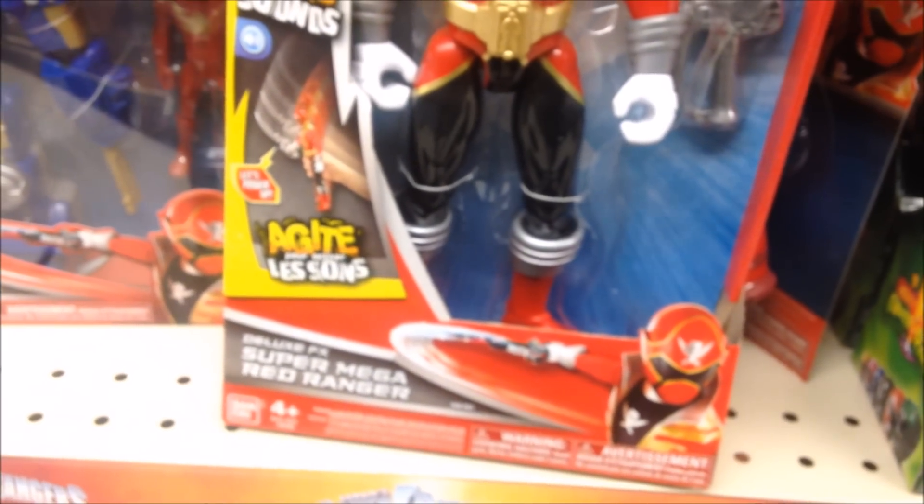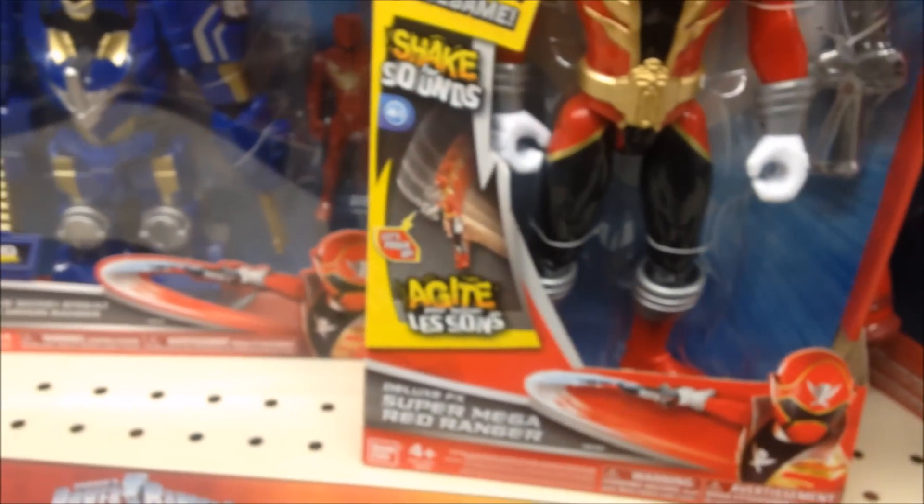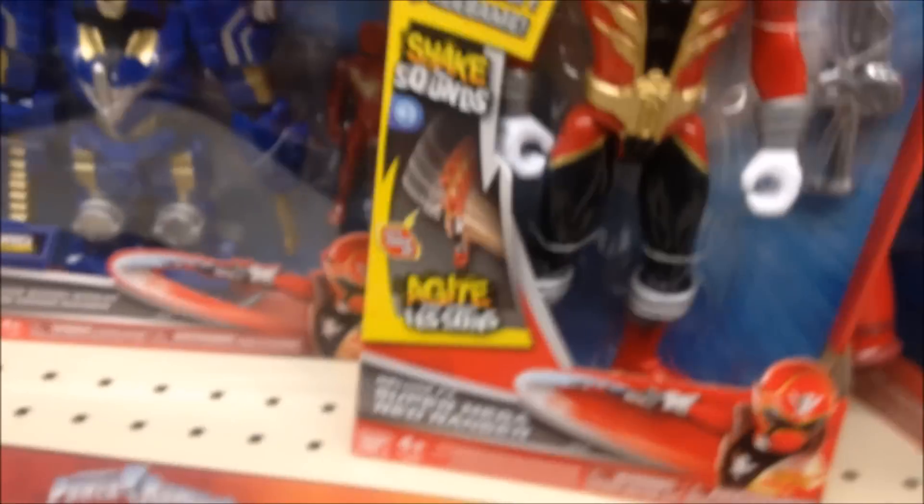The Deluxe Super Mega Red Ranger. You know, this doesn't really do much except play a song and whatever. It costs $20.